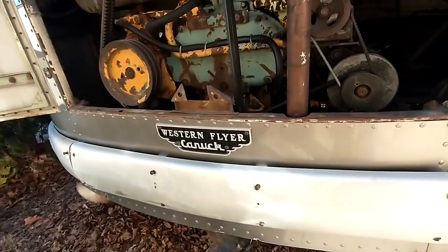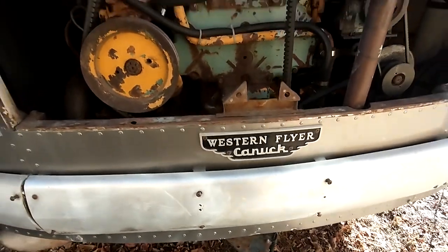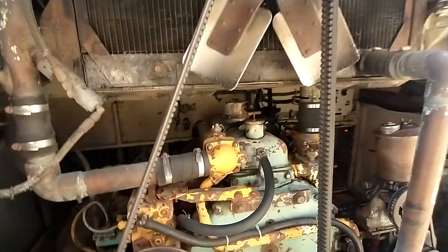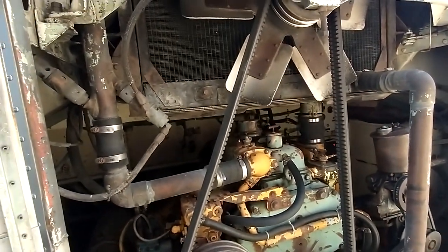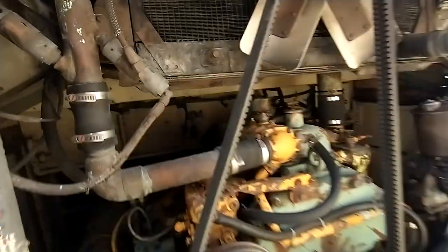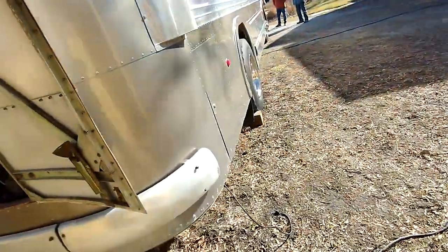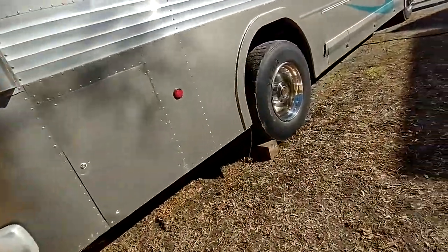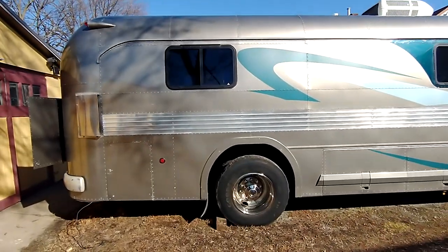It's going to get put back to being more original — the owner of the bus is going to change some of that stuff. These Western Flyers are getting pretty rare. They're a little bit like an Eagle where they've got a steel frame with aluminum skins over them. Being that these were built mid-50s to the mid-60s in this style, there's probably not many left, especially because they used to run in Canada here in the cold and the weather.